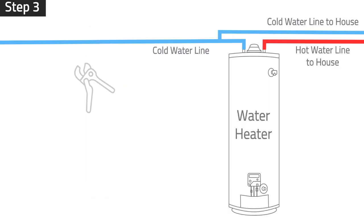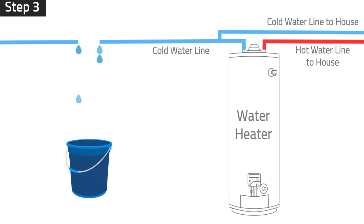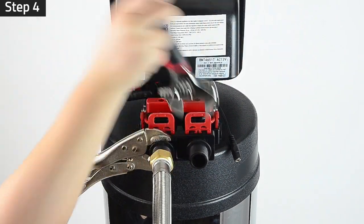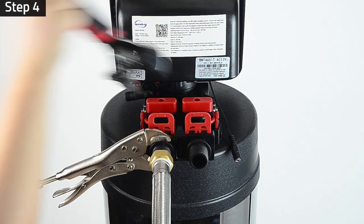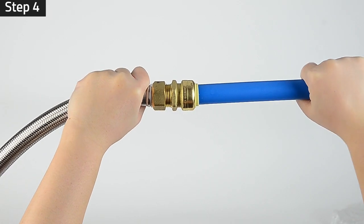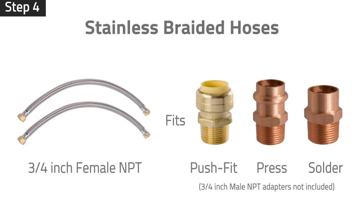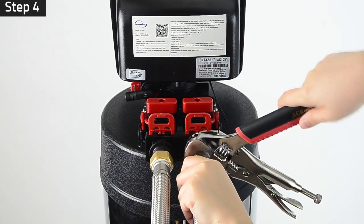Step 3: Measure and cut the main water inlet pipe. Prepare a bucket to catch water from the pipe. Step 4: Connect the stainless braided hose to the system water inlet. Connect the other end of the hose to the main water. Stainless braided hoses fit three-quarter inch male NPT. A convert fitting is needed for this connection depending on your pipe type. Repeat this step on the water outlet.